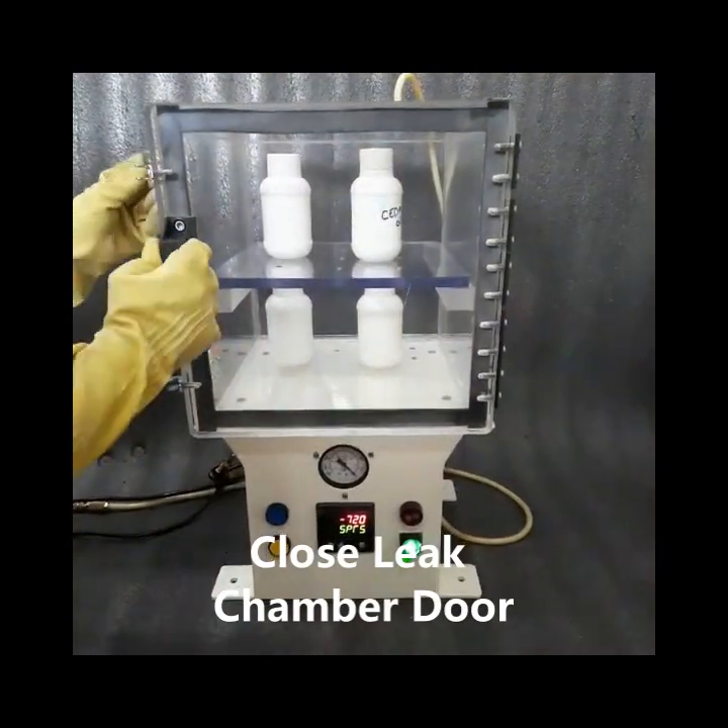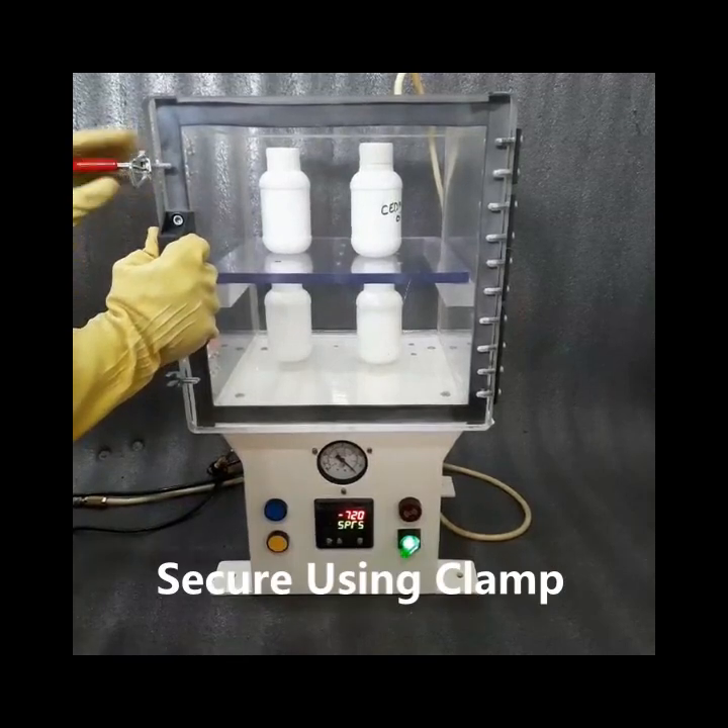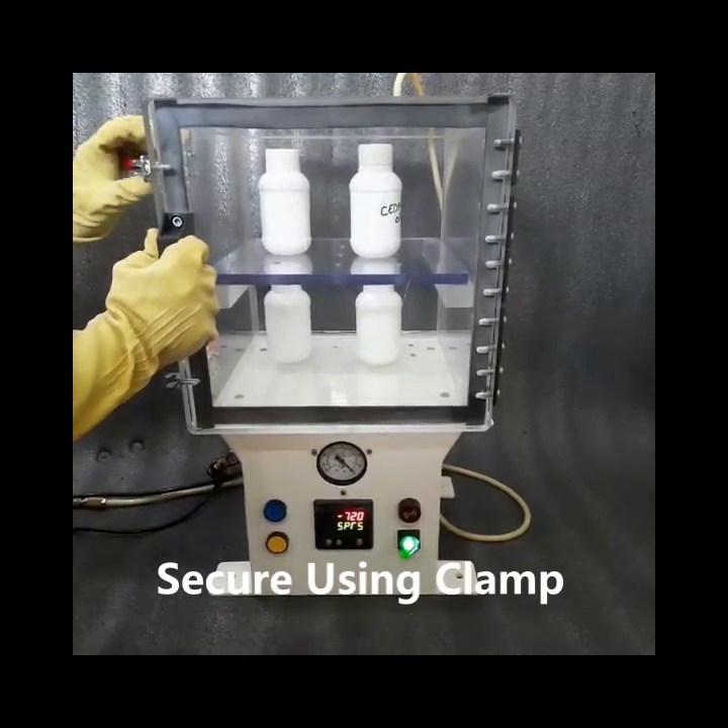Now close the leak test chamber door and secure it using the clamps.